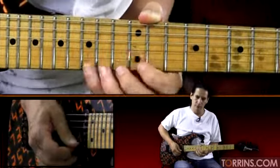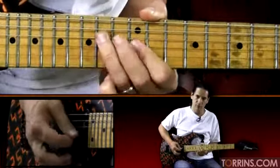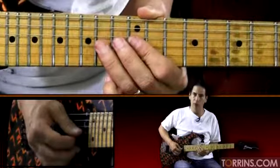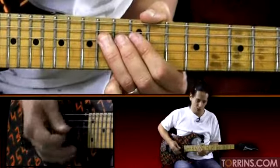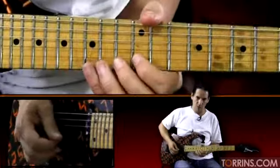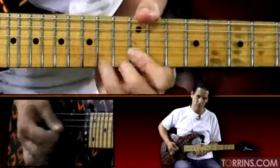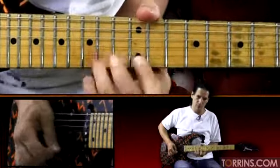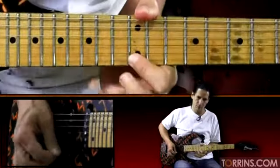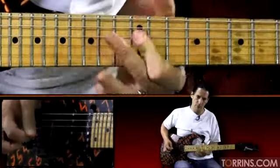One more time on that part. And then the last little part — you're going to go 14, 12 on the third string, and 14 on the fourth string, and then hit 12, just kind of slide out of it. One more time, a couple more times real slow. Let me take it back one more time — just really check your phrasing, try to line it up with me.